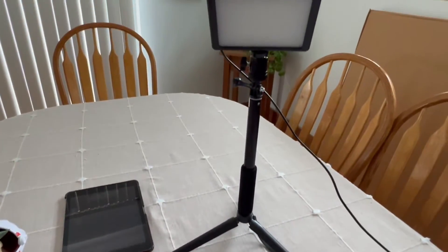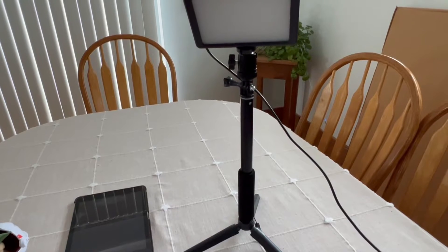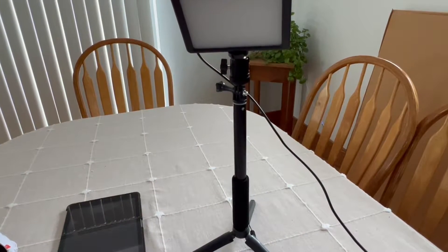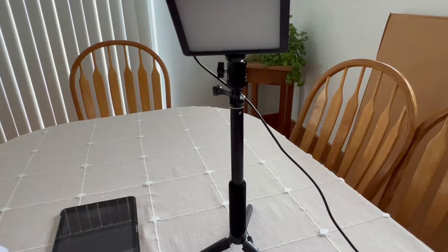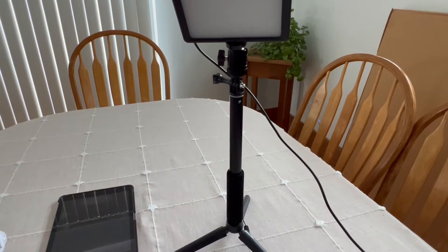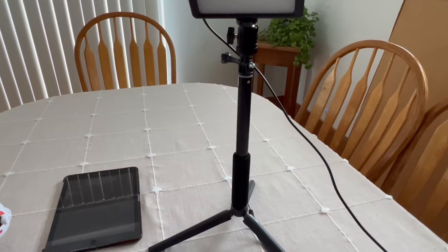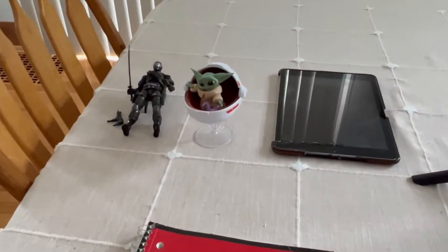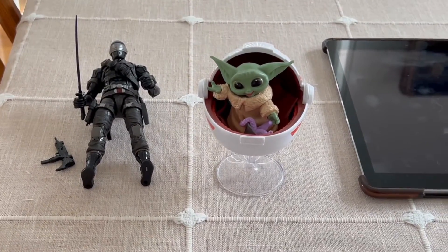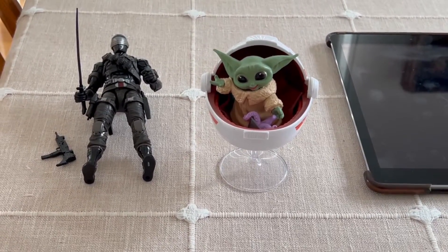I'm going to use my Neewer light — it's a sweet light and if you've been following the channel you know how I use it for pretty much everything — but for this video I'm just going to pretend it's a desk lamp. One brightness setting, no filters. We're just going to use it like normal household lighting. And then finally, we're going to do two pictures: a Snake Eyes picture and a Grogu picture. Because hey, who doesn't love ninjas and Baby Yoda?